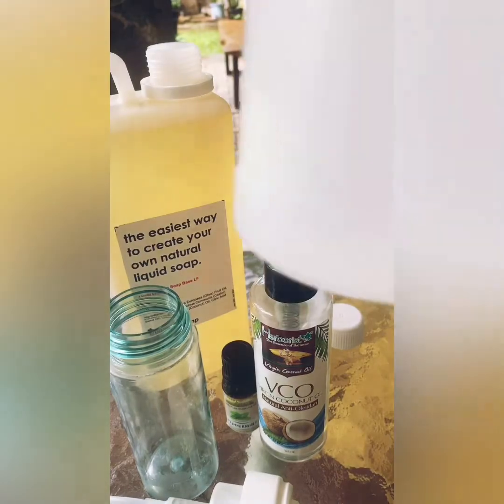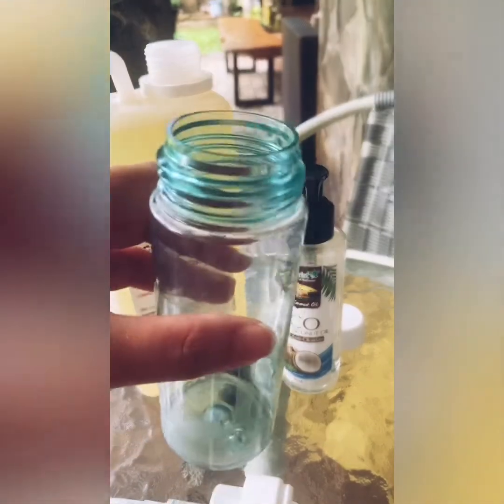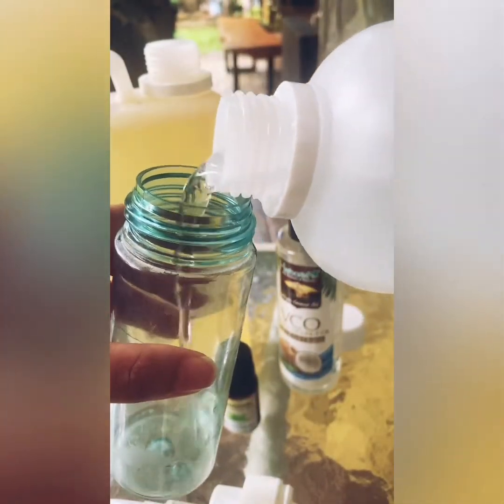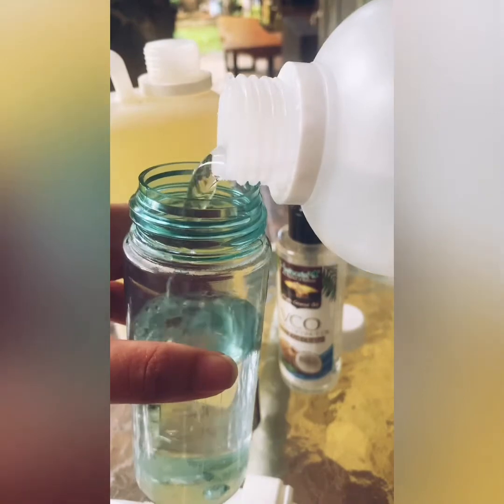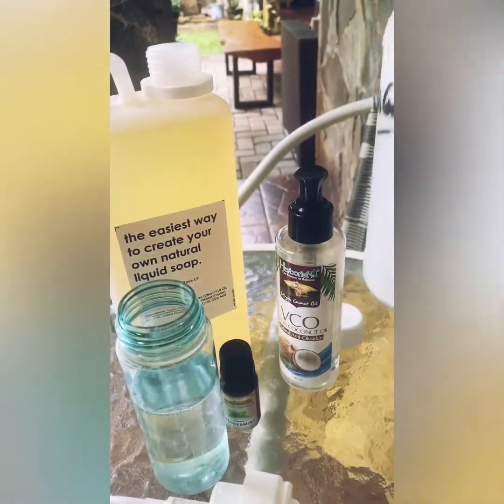Alright, so we've got our distilled water. What we're going to do is pour it into the dispenser — start off with the water first. I'm going to fill it maybe a little more than half, around one third to half, and then we will put our castile soap in.